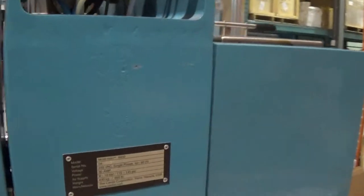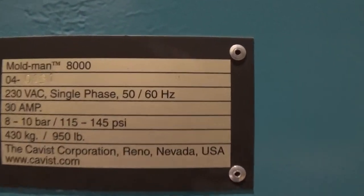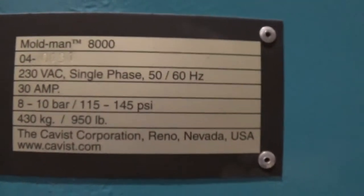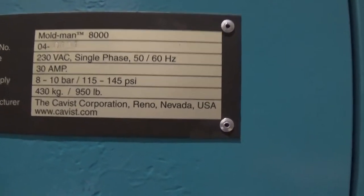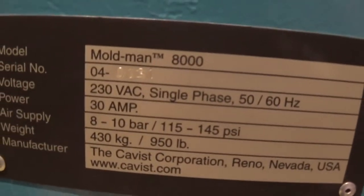This unit is the Moldman 8000 with the table, with casters, and with the light bar as mentioned. Serial number 040131 — the '04' does not indicate the year. This is somewhere between a 2006 and 2007 machine. You can check with Moldman, but the important thing is it's the newer 04 series.